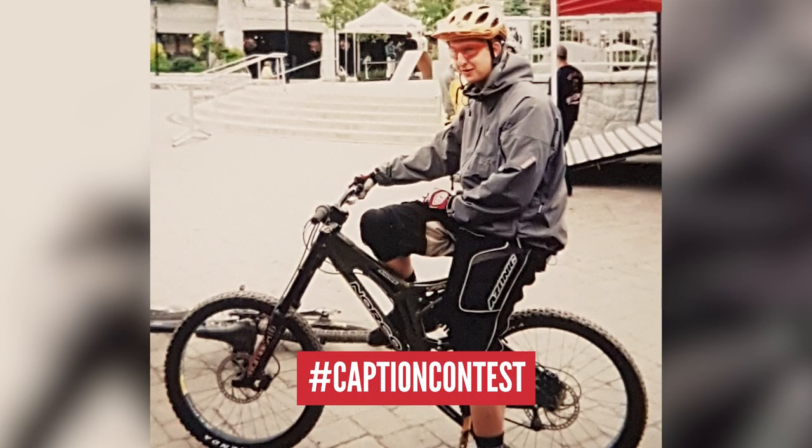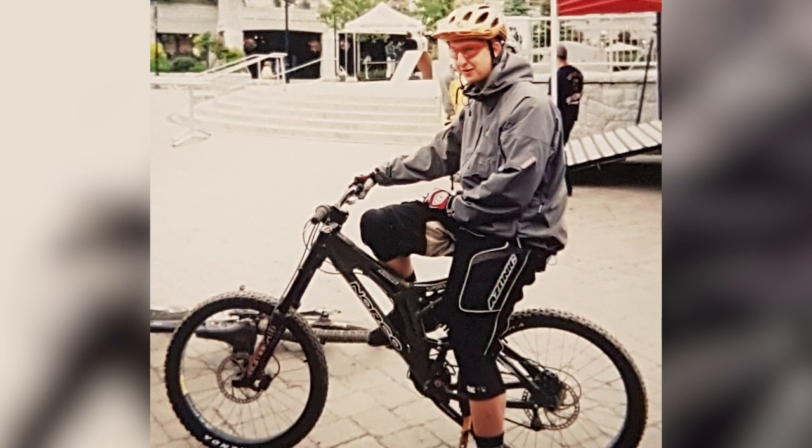This week's caption contest photo is you, Doddy - just last week, hanging out, a little while ago. Leave us your funny captions down below and you can win yourself a stunt mug.